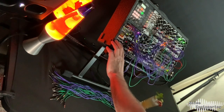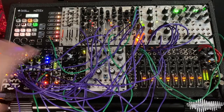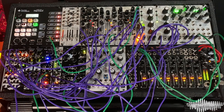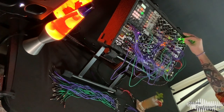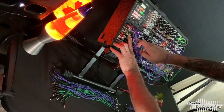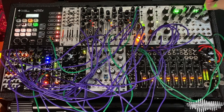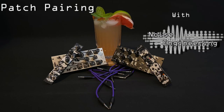Take out the kick and hi-hats. Shred. Bring it all back. Going through more shreds and loading sequences back — exploring variations in the patch. And there we go — a spicy Mezcal Paloma jam.